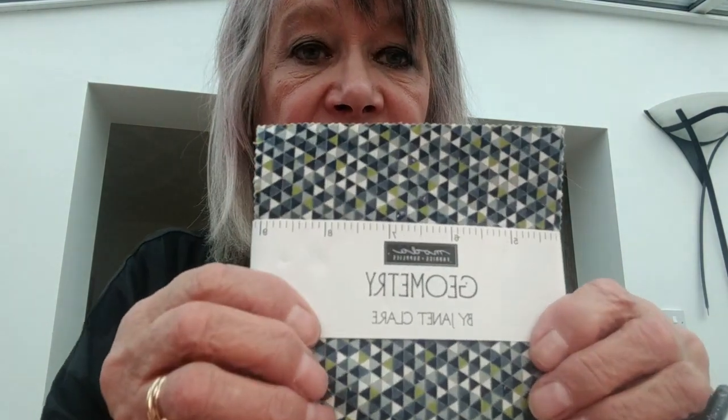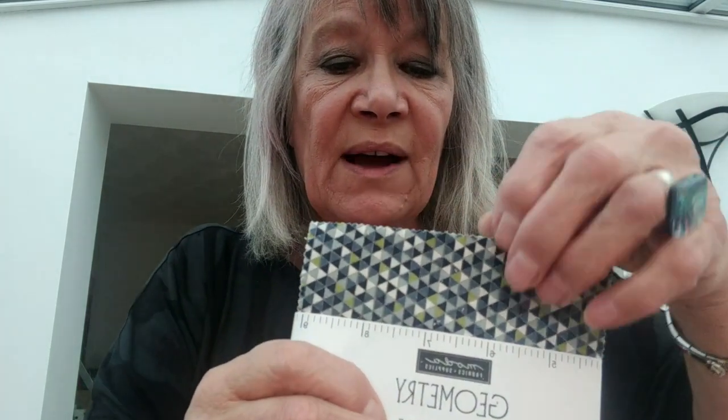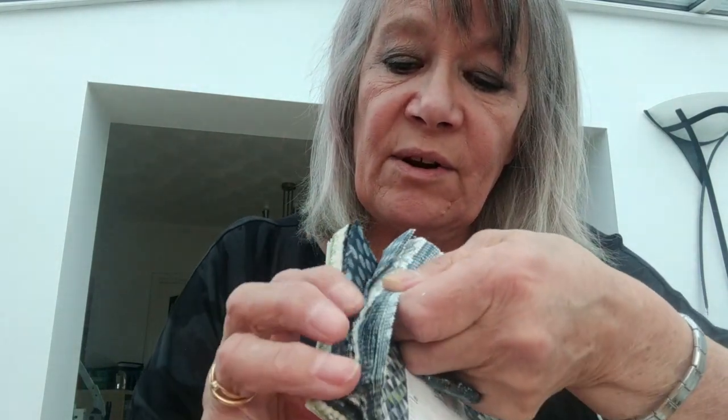Another one — I saw a lady on Instagram showing this fabric and thought it looked lovely. I asked her what it was but she never got back to me, so I managed to source it myself. I wanted to do something similar but in greys. It's called Geometry by Janet Clare, Moda fabric, a 42-piece charm pack of five-inch squares. There are greys, greyish beige, and greens, and I liked it — thought it was rather nice. I'll probably do something with it in January.